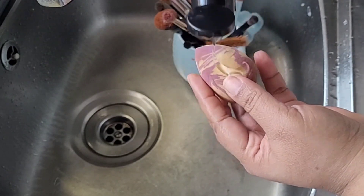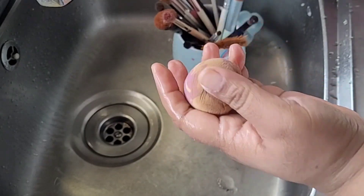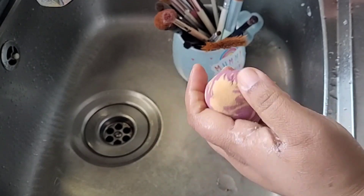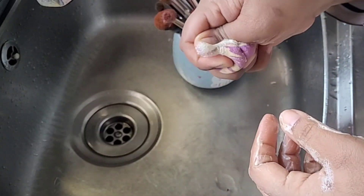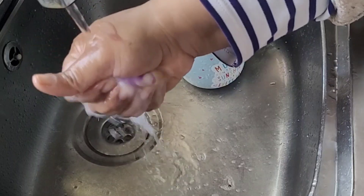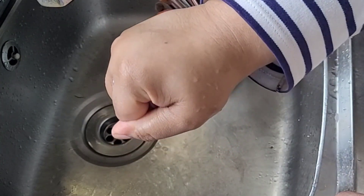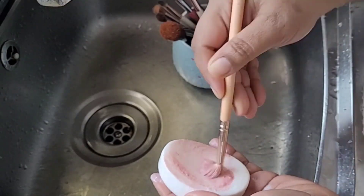Just to show you more clearly how well a sponge cleans up, I'm taking a sponge that is originally white in color. Oh my god, it's so disgusting! I'm taking the makeup cleanser and rubbing it nicely onto the sponge, revolving it all over. You can see it starting to change color. Then I go under the tap, rubbing and squeezing out all the liquid. And finally — can you see the color of the sponge? It's white and purple, back to its normal self!